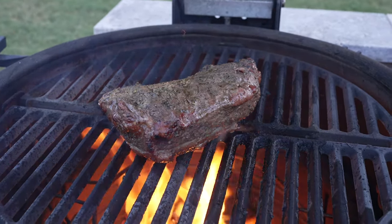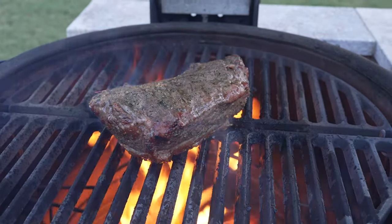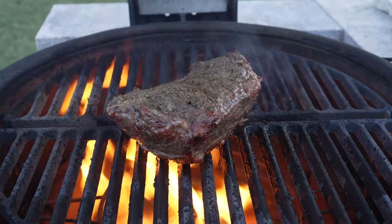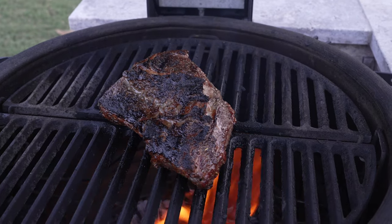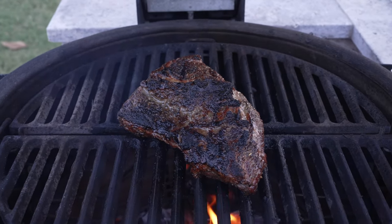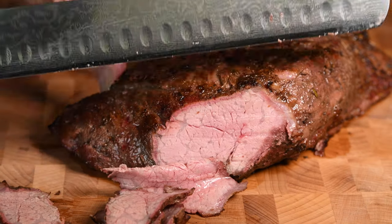I'm Dave and this is Austin Eats. In a recent video I smoked and then grilled a tri-tip in my Kamado Joe. I've had a couple of viewers ask me what I like to do with leftover tri-tip, so I thought I'd put together a video and show you three very easy recipes that you can make with leftover tri-tip. They're easy and they're right here on Austin Eats.